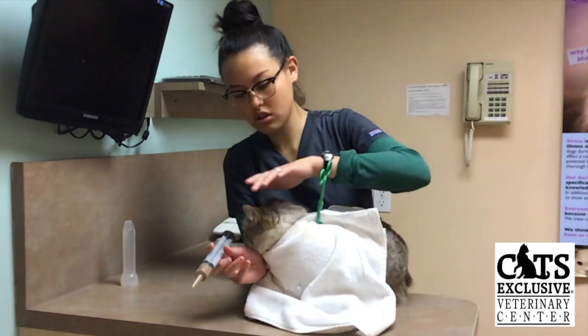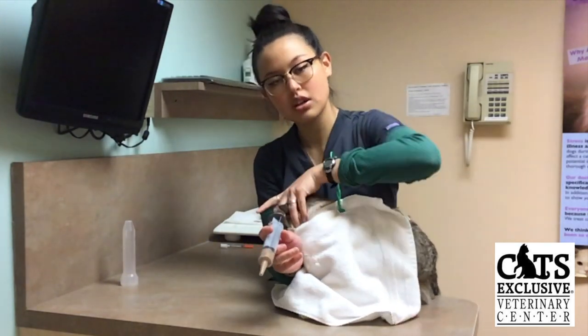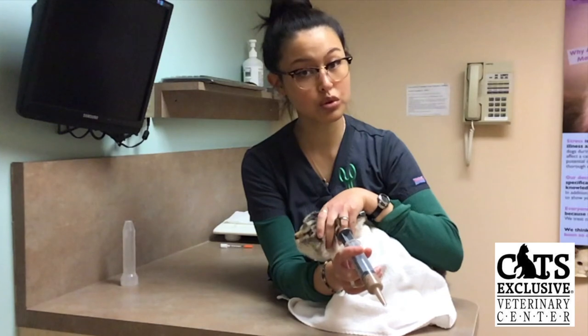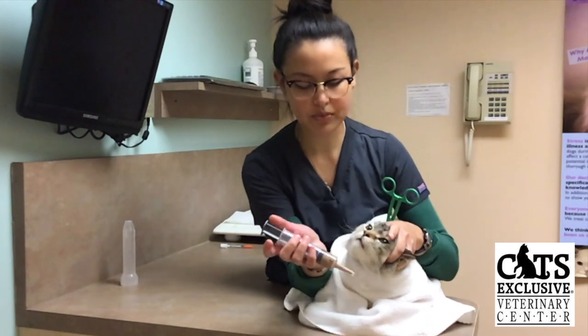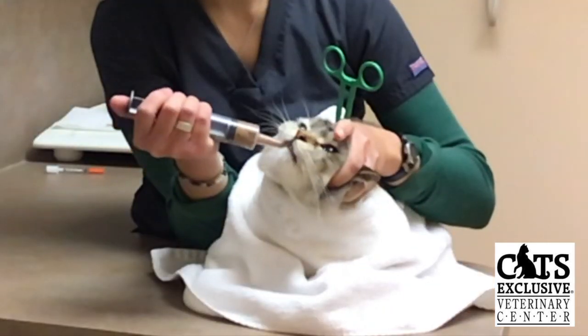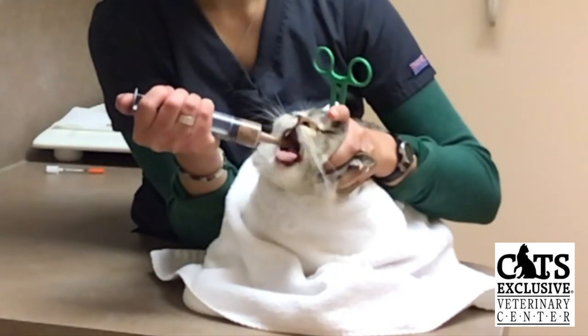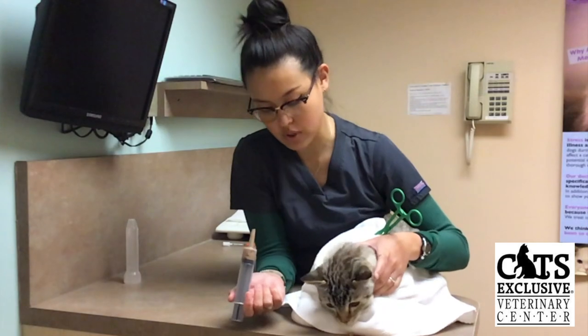So when I'm ready, I will just hold the side of his head a little bit, just to give me more control if he does decide to turn his head. I'll tilt it up just a little bit, and then with the end of the syringe, I'll come in at the side of his mouth and start feeding just really small amounts of food at a time.